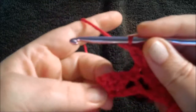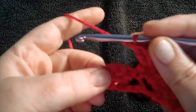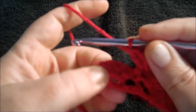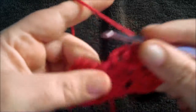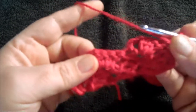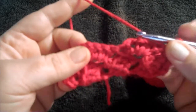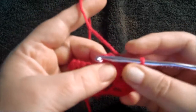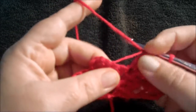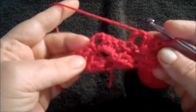Do one single crochet in the chain four turn. Then you repeat row two: chain four, three double crochets in the first of the four chains, skip one, single crochet in the three double crochets, and single crochet in the third chain from the hook. Then you repeat.